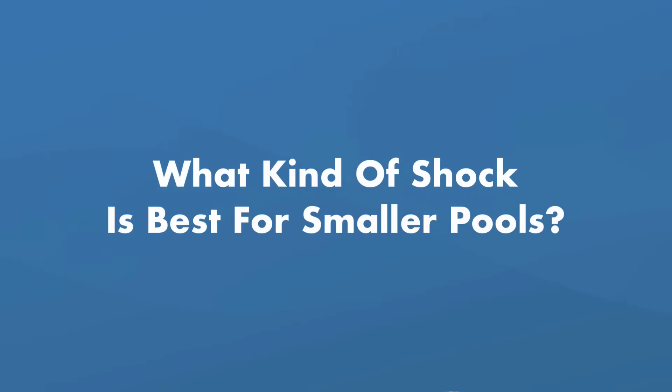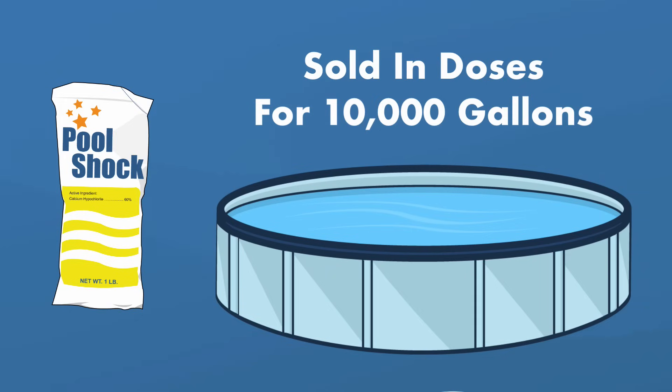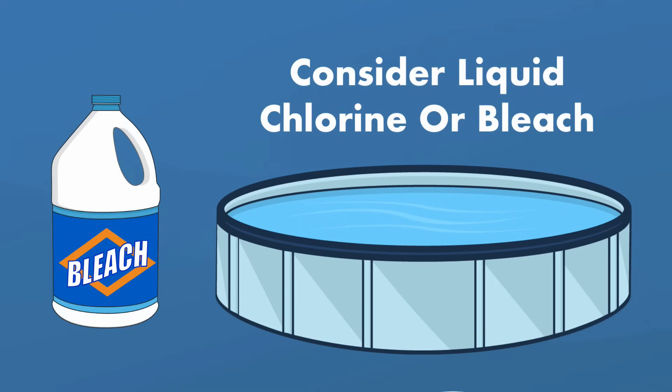What kind of shock should you use for a smaller pool? If you have a smaller above-ground pool, traditional chlorine-based shocks like cal-hypo might be too strong. Since this shock is sold in doses for 10,000 gallons, it may contain too much chlorine for smaller pools and take too long to dissipate. You may want to consider using liquid chlorine like bleach to shock a smaller pool — household bleach can be powerful enough to kill algae, but it's easy to overdo it, so take things slowly.